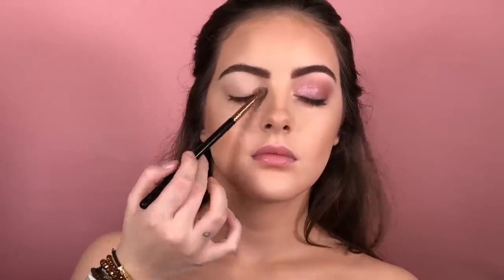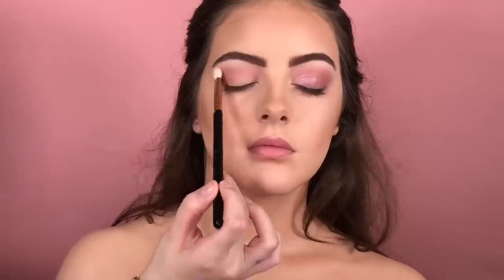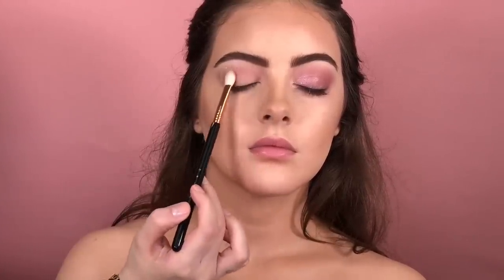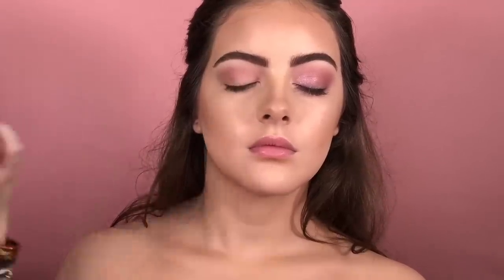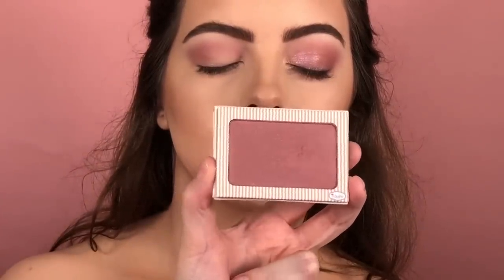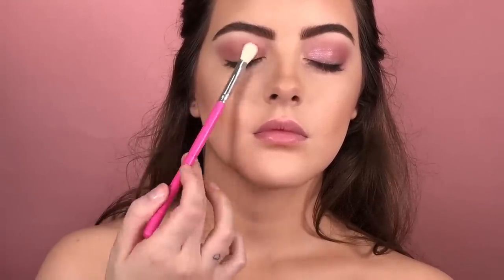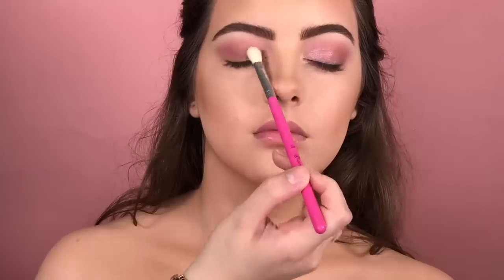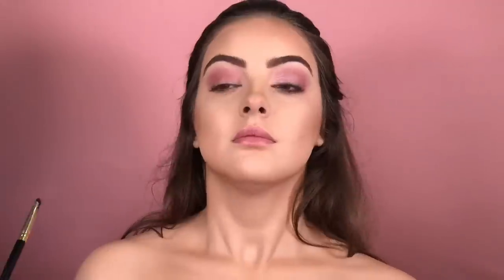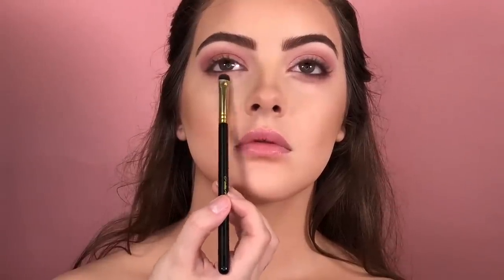To apply this eyeshadow, I'm using a normal shadow brush. Next, I'm gonna use as my transition shade this color called Paper Doll by Michael's Cosmetics — it's a very beautiful pink shade. I'm gonna apply in my crease and outer corner, and also a little bit in the lower lash line, using a blending brush. And now, I'm gonna apply this beautiful blush by the Balm Cosmetics on the eyelid and also in the lower lash line, mixing it with the transition shade a little bit.